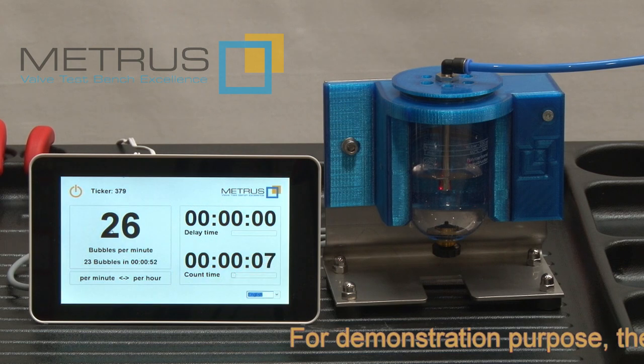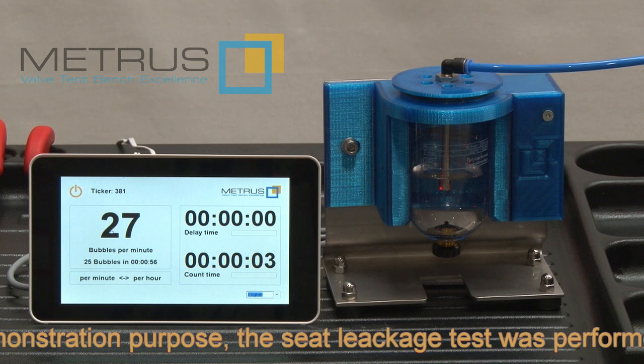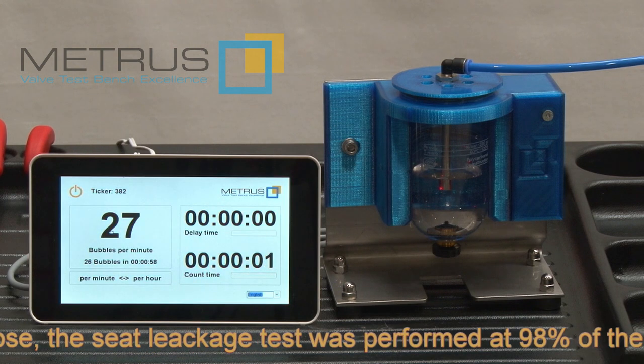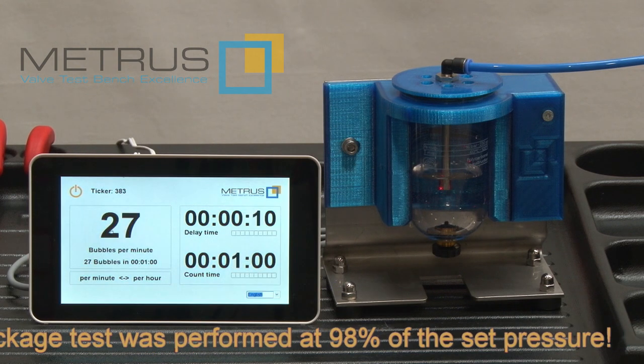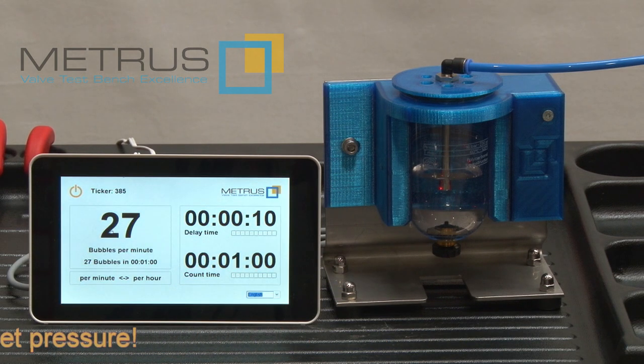After the counting time is over, the result will be shown permanently. Here we have the result of 27 bubbles per minute.